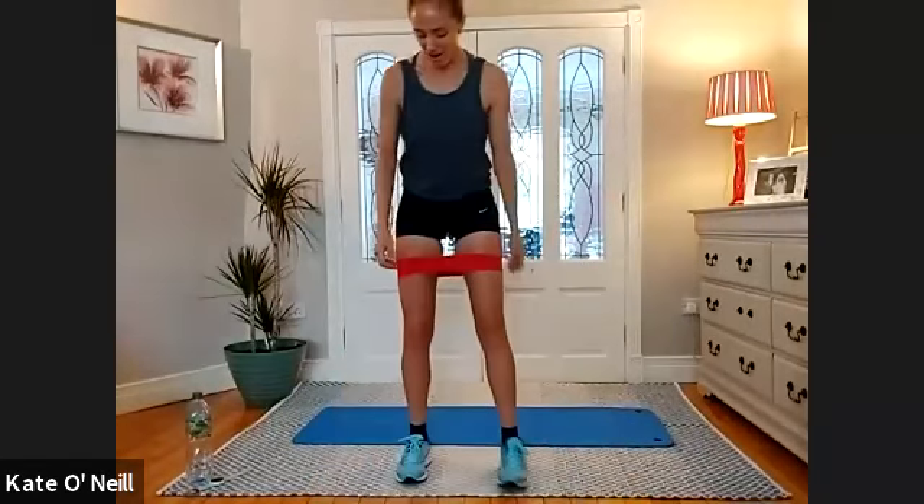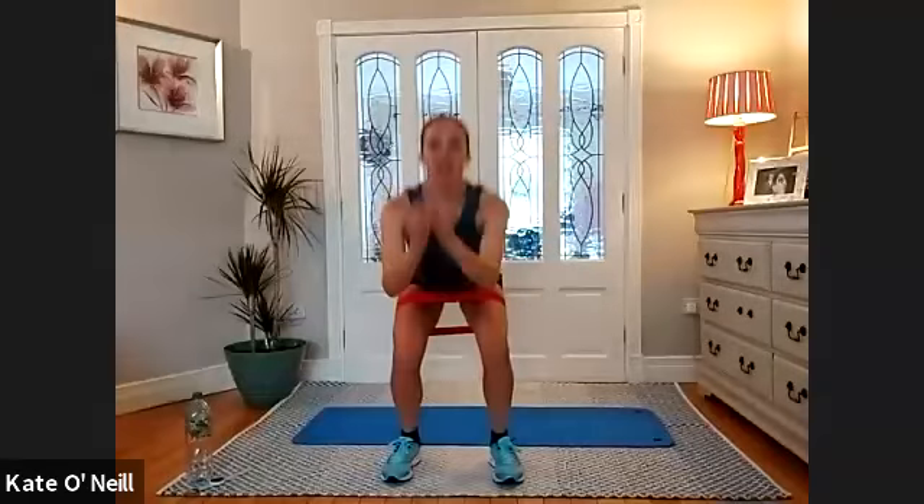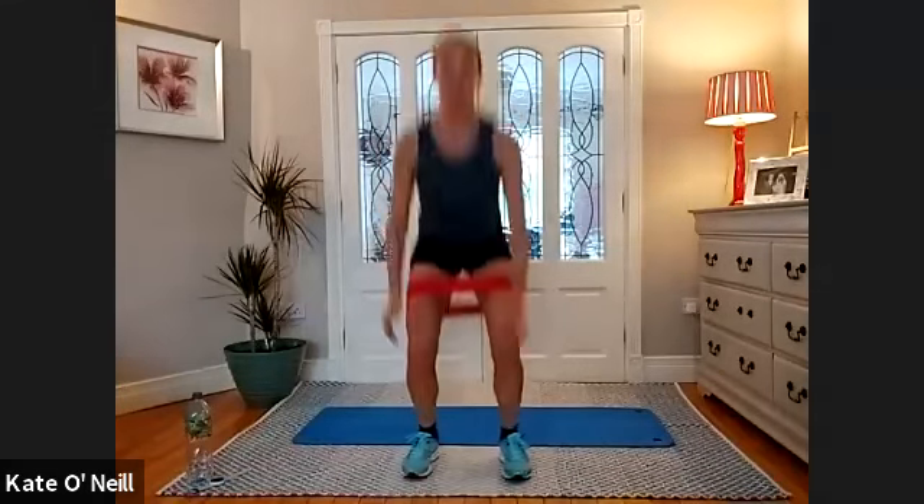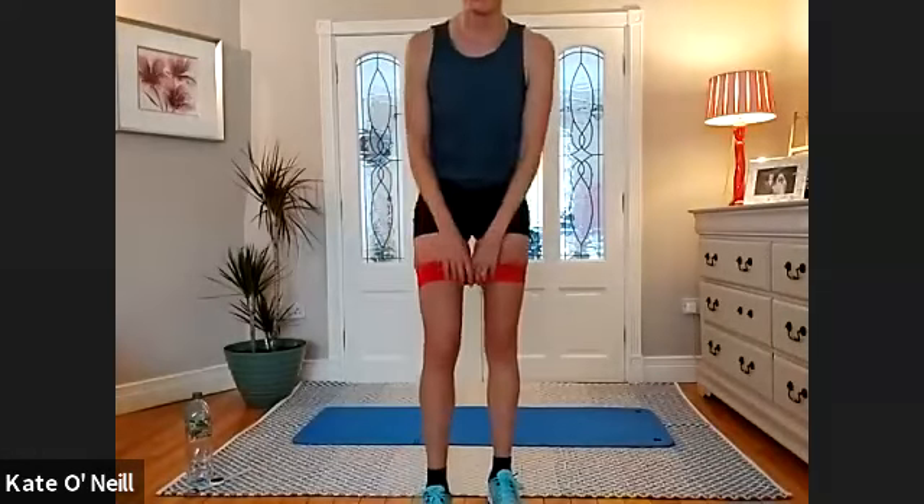And last one — last squat jumps now. Ready? Go for 10 — nice and high, really accelerate, come on! Use the arms to drive. Five, four, three, two, one — well done!